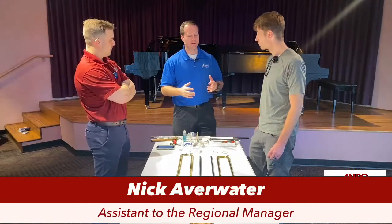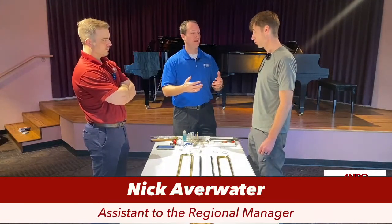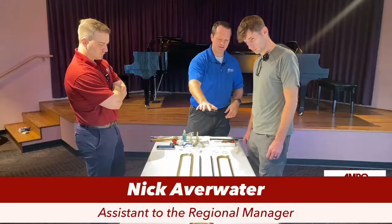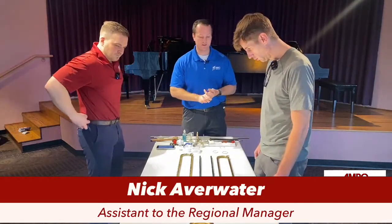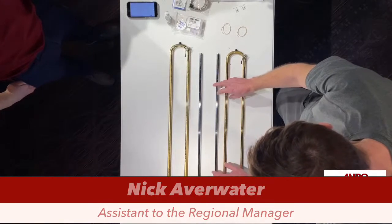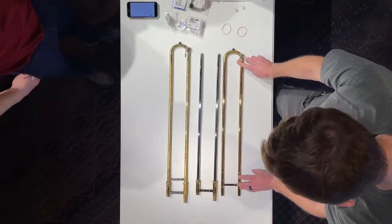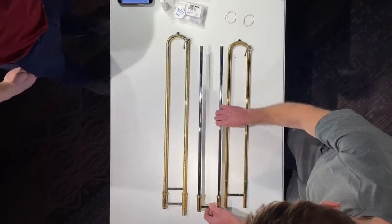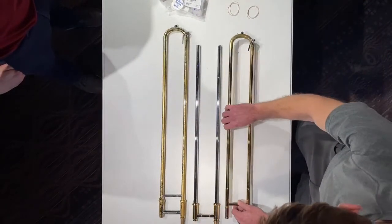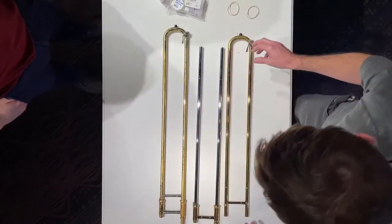Before we get going, let's walk through the anatomy of a hand slide so that as we go through different terms, people will know exactly the part we're talking about. We're going to go to the overhead cam. This would be the outer slide, and this is the inner slide. The inner slide fits into the outer slide. You have your water key, and the hand slide is the slide you put your hand on that moves within the outer slide. You've also got your water key lock ring.